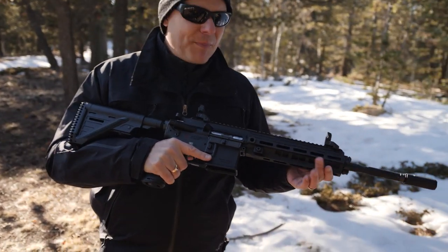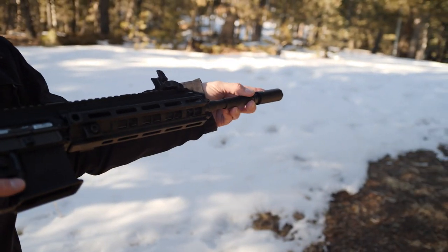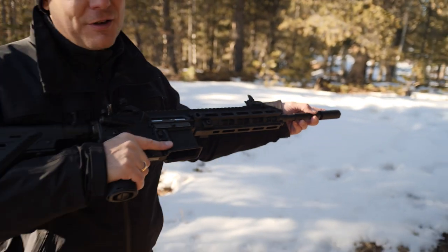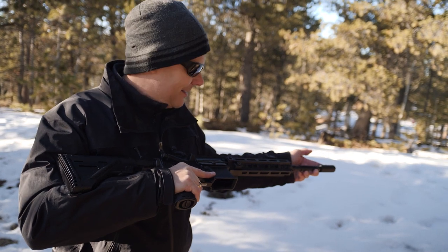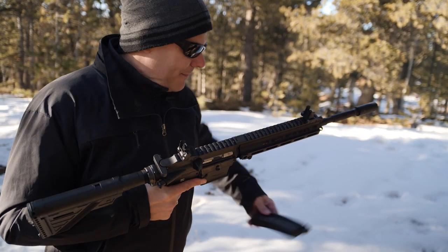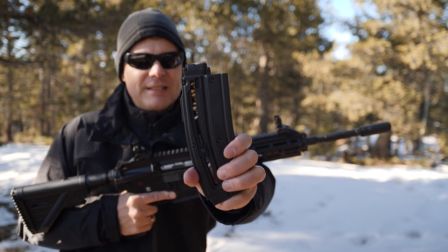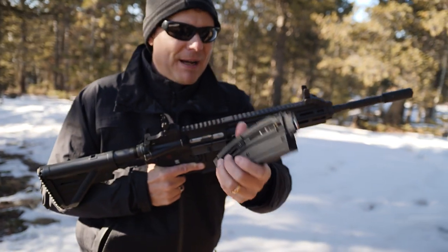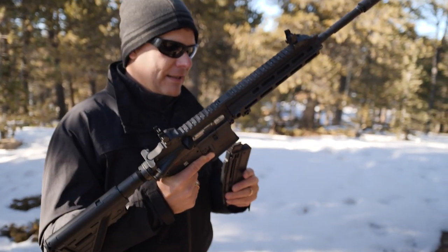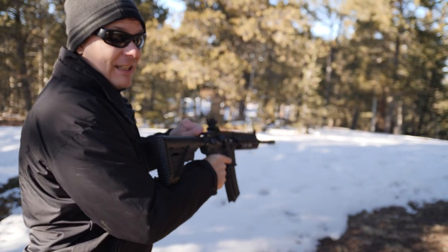The M-LOK is fully functional so bipods or whatever else you want. The suppressor does not come with the gun, but it's a load of fun — why wouldn't you suppress a .22? The magazines are terrific, really easy to load — no jamming, stacking, or binding. We've loaded subs and supers, so let's see how she runs.